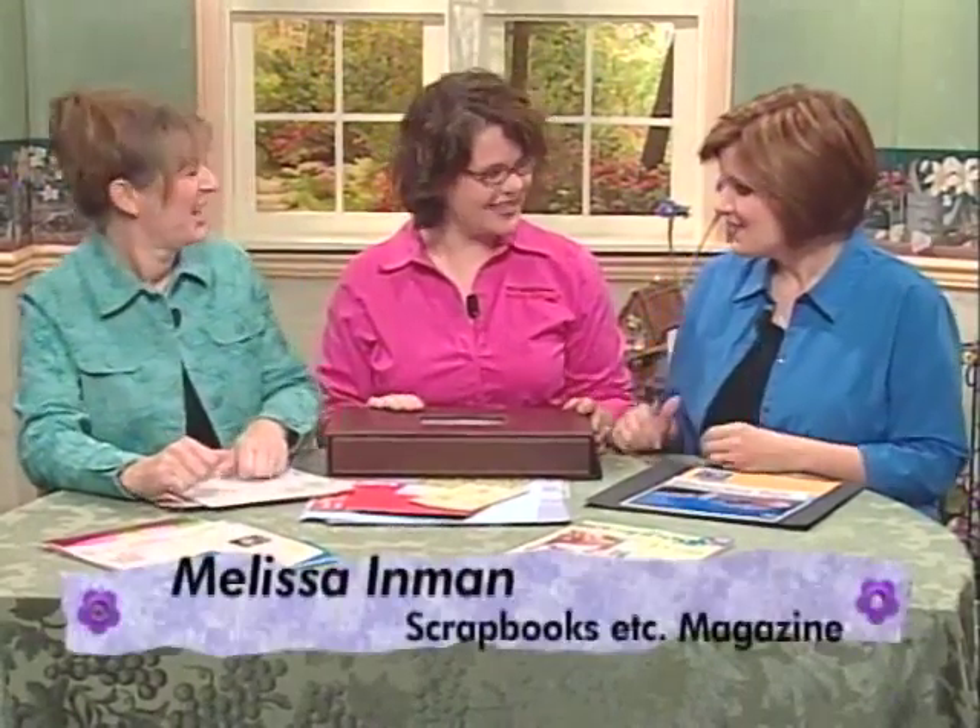It's time for another edition of Scrapbook Memories. I'm Beth Madeline. I'm Julie McGuffey, and we're joined by special guest host Melissa Inman of Scrapbooks Etc. Thanks for being with us.